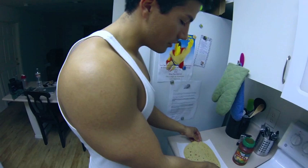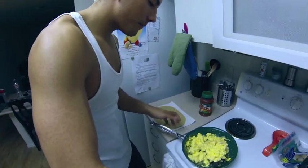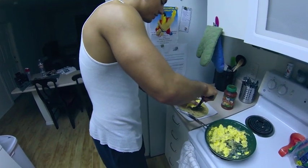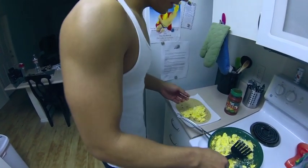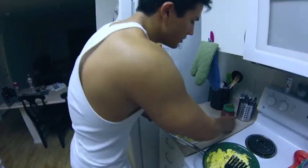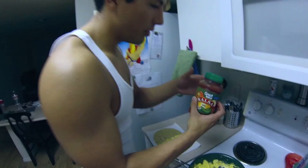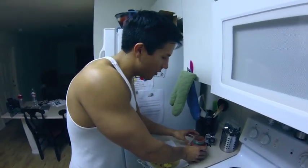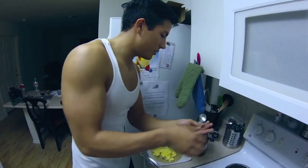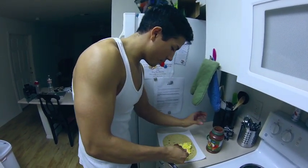What I do is I'll usually lay one out just like this, put some of my egg beaters on there — put them on one side, right there. Now, this is just some Great Value salsa, 10 calories per 2 tablespoons, so I really don't count it. But you can if you want to, if you want to weigh it out. I'm just going to do about 2 tablespoons and kind of put that on there.